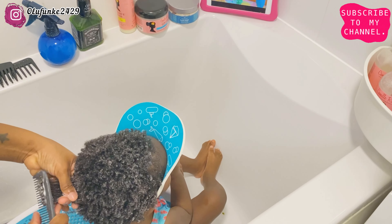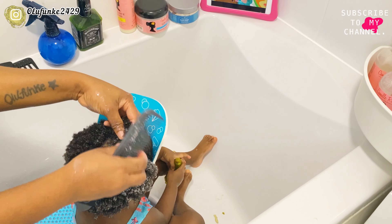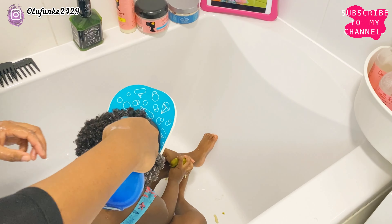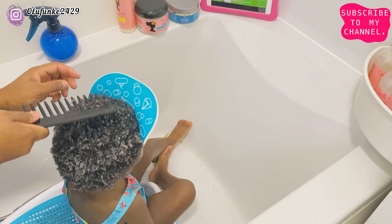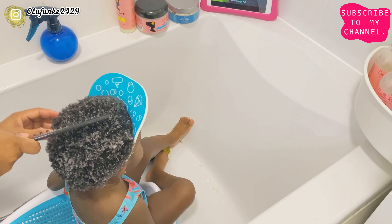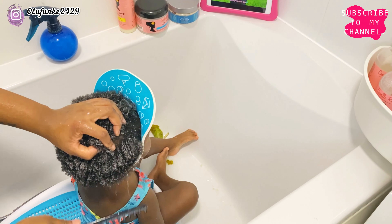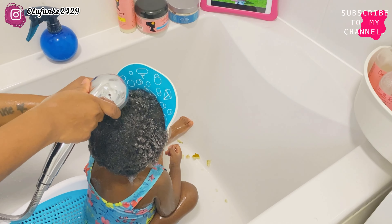Now that she's 20 months old, I wasn't able to get this same conditioner and shampoo, so I researched another brand that I'm currently using — I want to show that in the next updated video of her hair. But let's continue with this one. I'm now using the wider tooth comb. Now that I've used the smaller one to detangle her hair, it's easier to comb with the bigger one. I just went through it one more time to ensure there are no more tangles before I rinse it out.